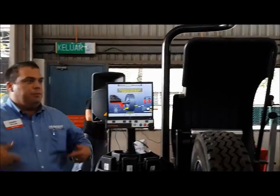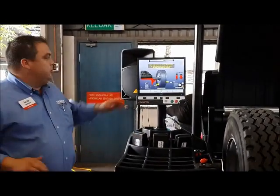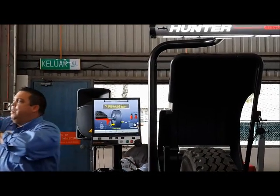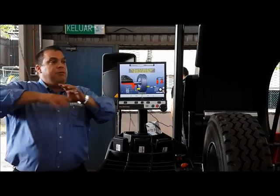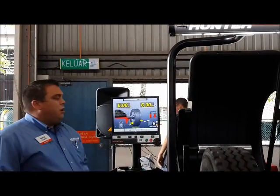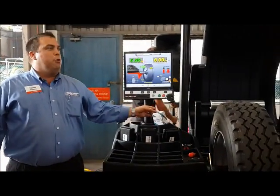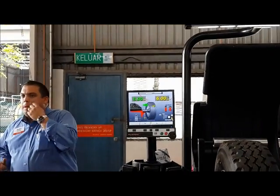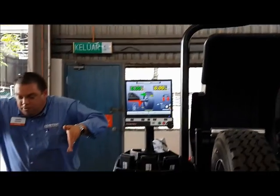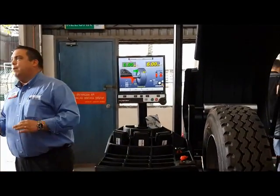Every tire and wheel in the world is egg-shaped — there are no perfectly round tires anywhere. By knowing the high spot, we can mark it, and when we mount that tire to the rim we index them 180 degrees from each other to achieve the optimum roundness of the assembly. We also use a servo-drive motor to mark the correction weight position with a laser. Why is that important? With the laser, 12 o'clock is always 12 o'clock regardless of where you're standing, guaranteeing perfect weight placement.